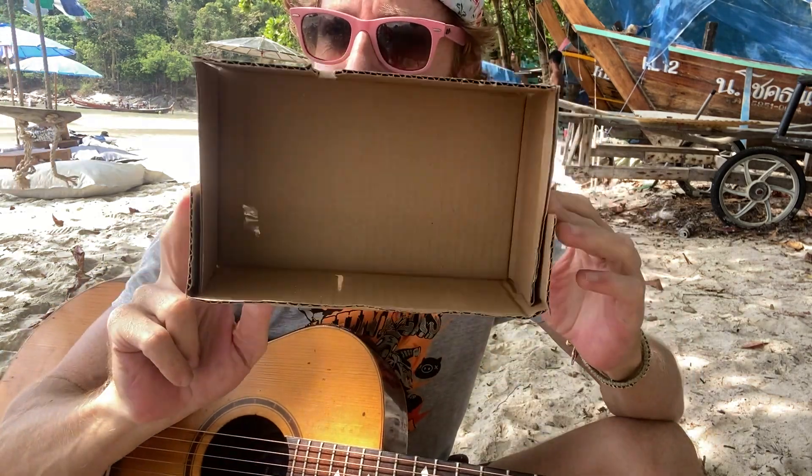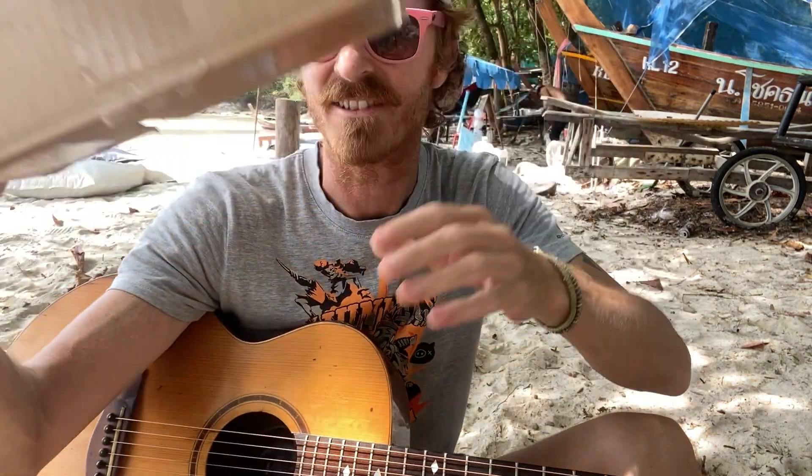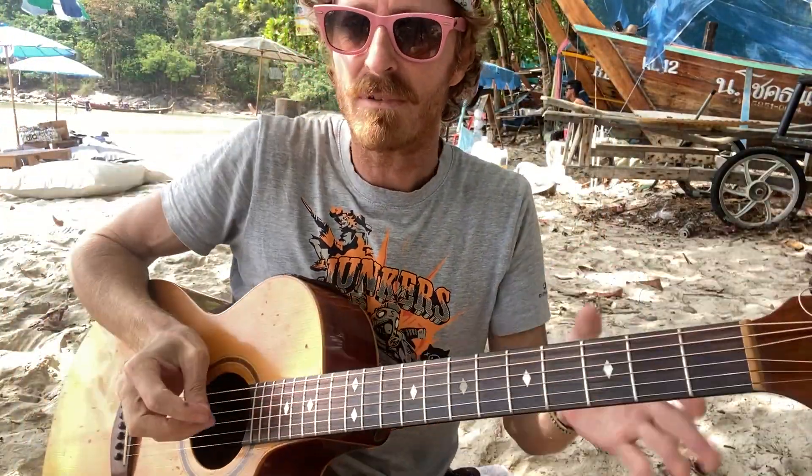Jeff checking in and I hope you're all good. Today we've got a retake of the other day's video. We've got a new contraption I've made which is going to shelter the sound and the wind. Let's do a before and after — here's a before.